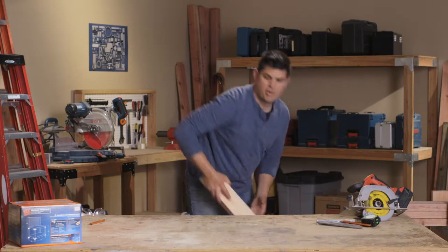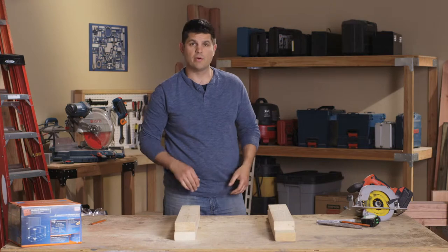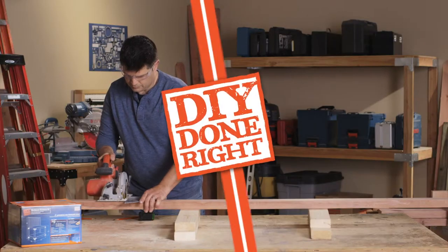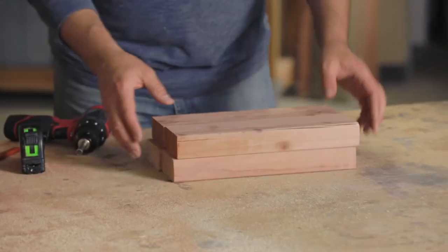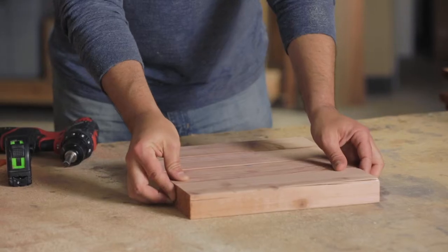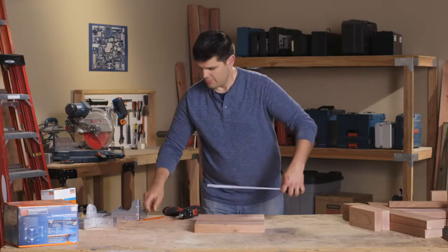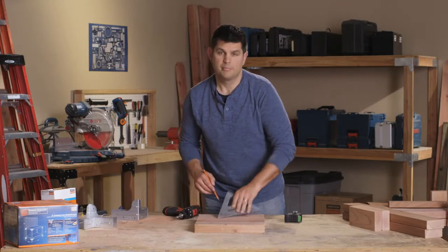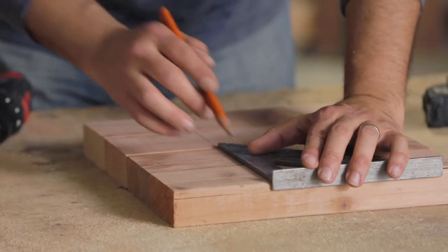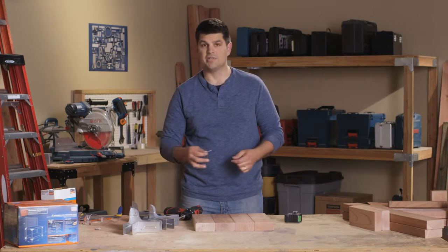I'm going to put my sleepers up on my workbench so I don't cut up the workbench, and we're going to start cutting the legs for the planter box. We've got our legs, side rails, and front and back rails. We need to put our connectors four and a half inches up from the bottom of each leg — the easiest way is to group them all together and mark them all at once. The screws we'll use for the connectors are the Strong Drive SD connector screws, rated for exterior use and for treated lumber as well.